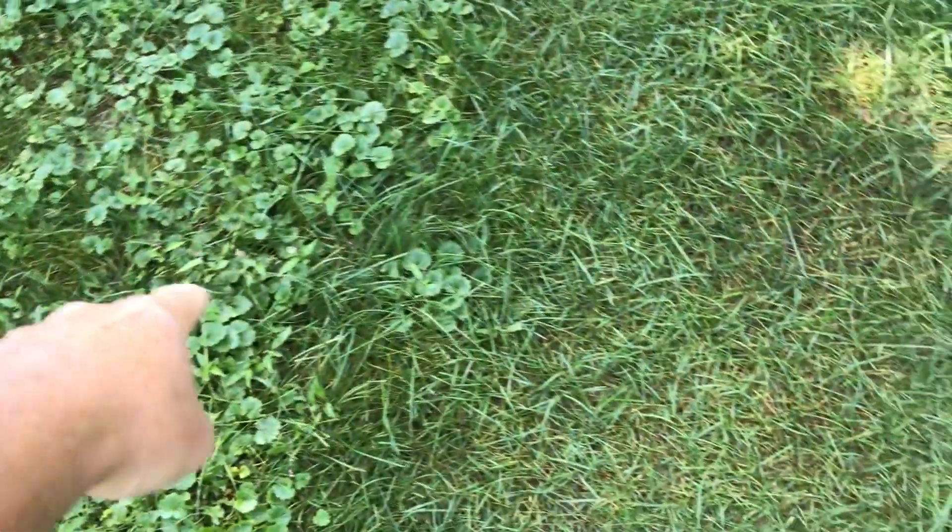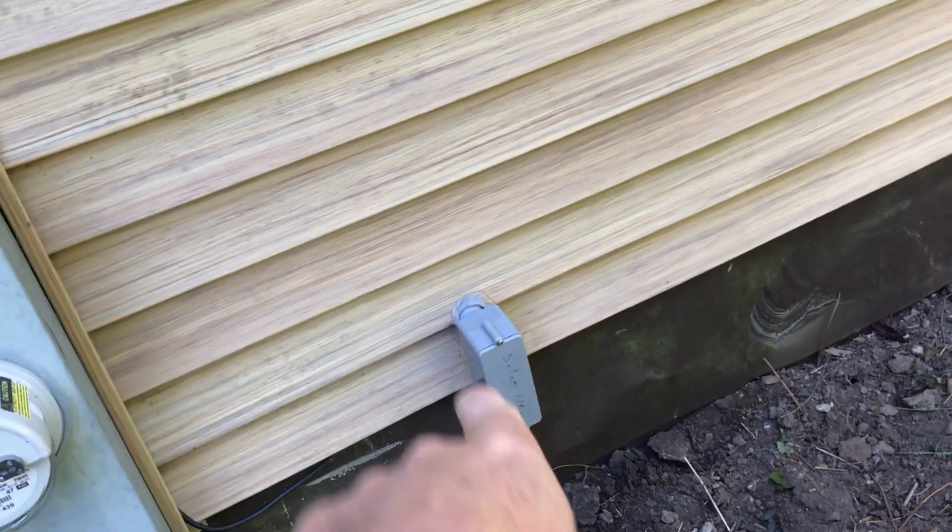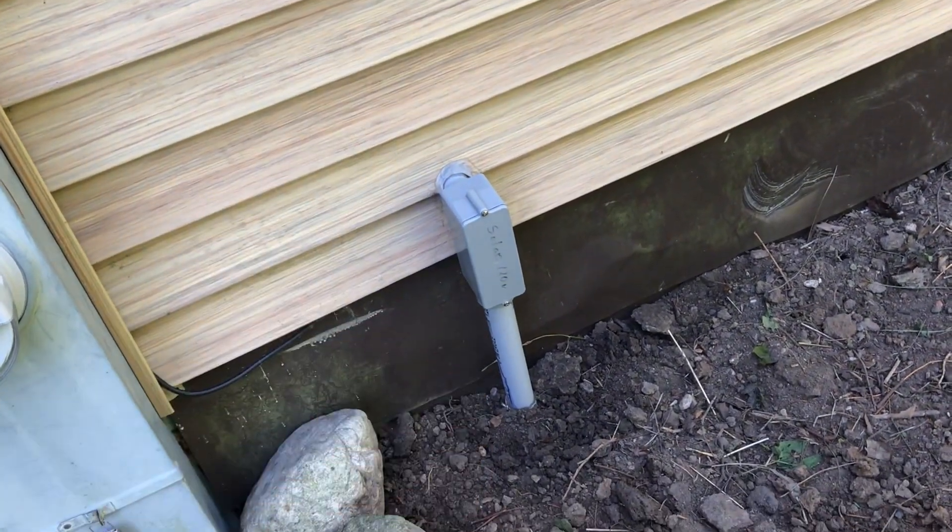You can still see where the grass shows the trench line — that's been almost two years now. The conduit comes up through here to the LMB, marked 'Solar 120 volts,' and that goes into my shop and garage.